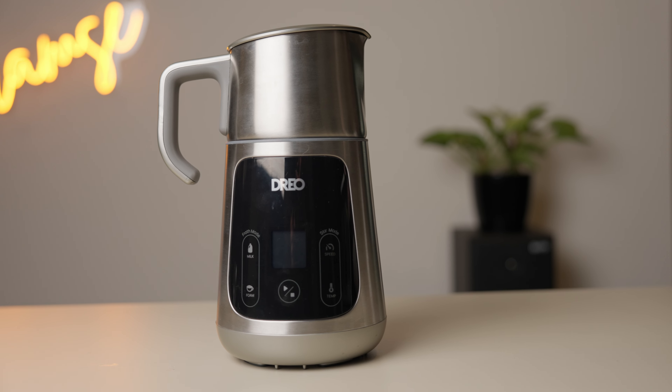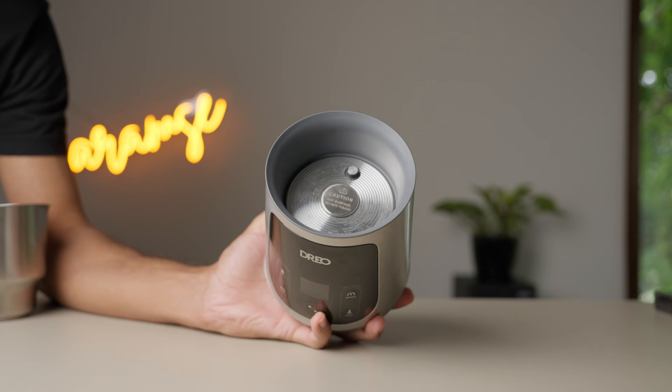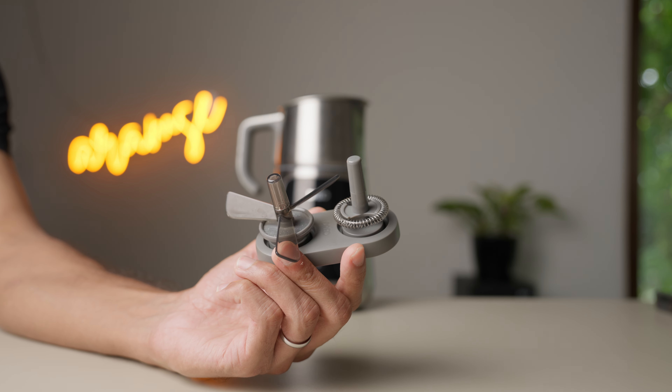So this is the Barista Maker, and it's essentially a fancy milk frother. It has three parts: the lid, the pitcher, and the base, which has the heating element and all of your controls. It also comes with two different tips, and I'll tell you what they do in a second.